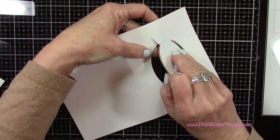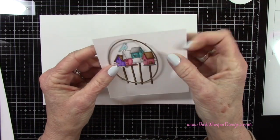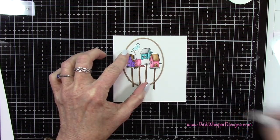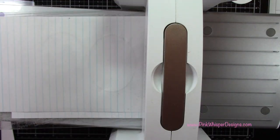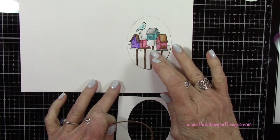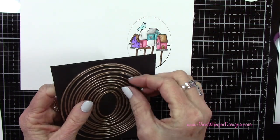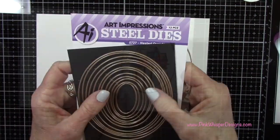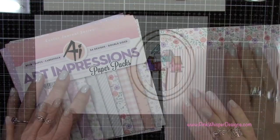Now that I have that cut out, I can die cut the focal image using that same die, just lining it up right around that image. I'm placing it on scrap paper and die cutting that piece — it'll fit right inside the center of the oval. Now let's go up a couple of sizes from that first one and create the next layer, then go up two more from that one and create the third layer.